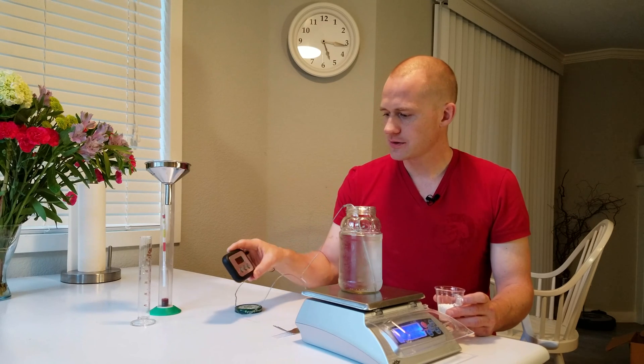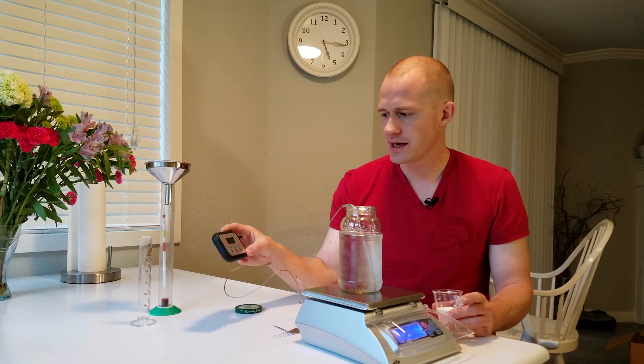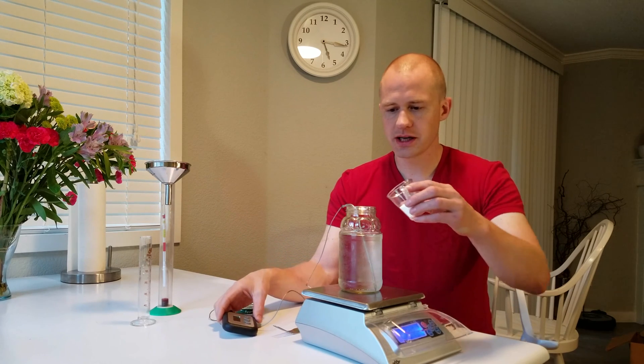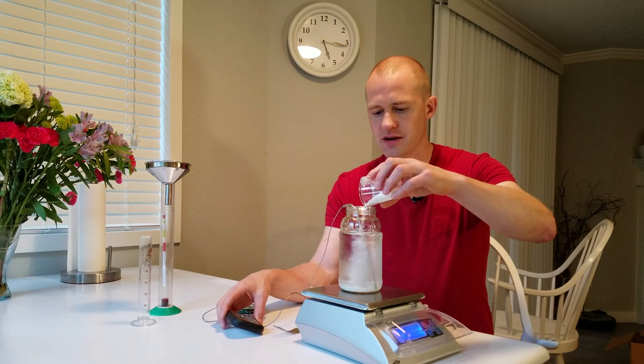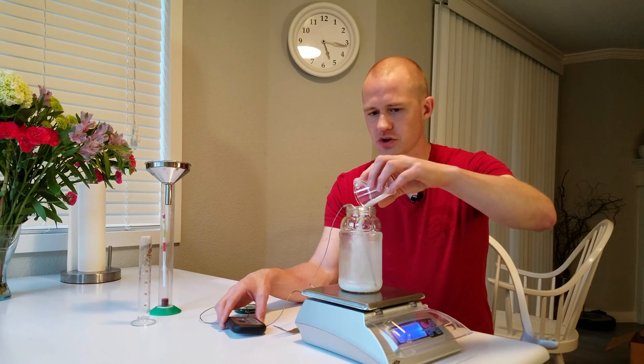If you start with warm water you can actually reach the boiling point. Just to check out the temperature increase I added my little IKEA kitchen thermometer here. It's showing 12 degrees Celsius right now. I'm going to go ahead and add the calcium chloride and see what the temperature climbs to.